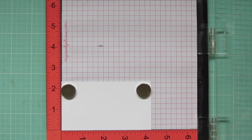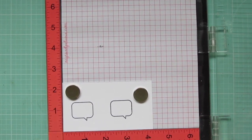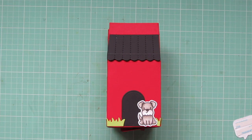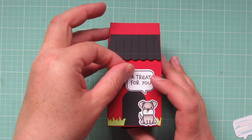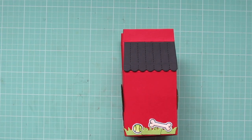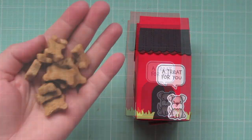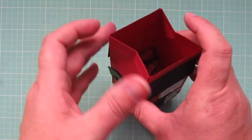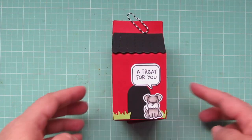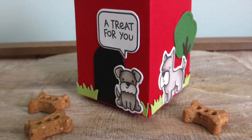Now I've got a piece of white cardstock and I'm putting that in my MISTI, stamping two of the speech bubbles from Say What Pets. Into those speech bubbles, I'm stamping 'a treat for you' and 'to a possum friend.' I add score tape to the back of those after die cutting them with the matching dies — 'a treat for you' goes on the front of the container and 'to a possum friend' goes on the back. All that's left is to fill the little treat box with a handful of dog treats and close it with a decorative paper clip. You could also punch some holes and tie some twine through, or close it in a number of ways, but I thought this would be nice and easy.